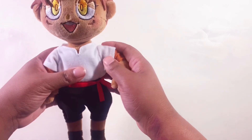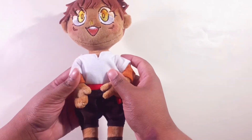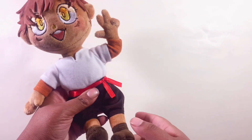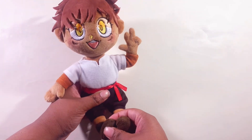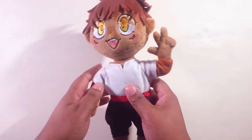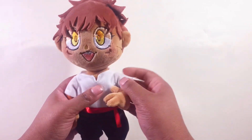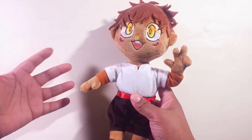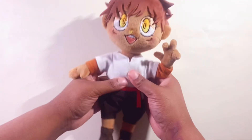Somehow I managed to make my plush dream come true. I do think this is probably the last actual video of me making plushies. As much fun as it is making plushies and designing them with you guys, it's a very expensive thing and I don't get crazy views on these videos. I genuinely do enjoy making them, but I don't think this video is going to do all that crazy well.